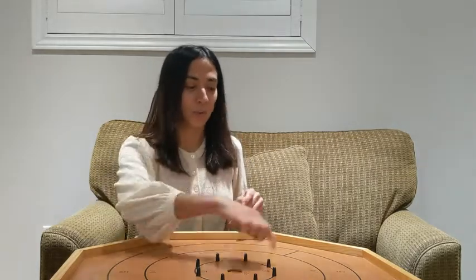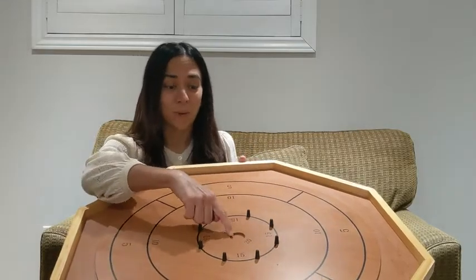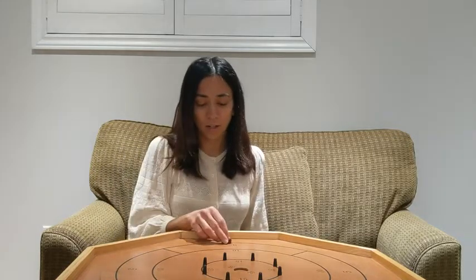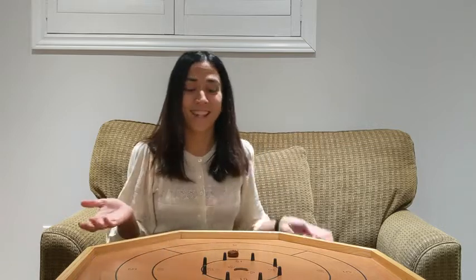You are trying to get these little pucks into the board. Obviously if you get the bullseye, that's 20 points, 15, 10, and 5. It's an easy concept. Anyone can play. You set your puck up and you flip it. That's it.